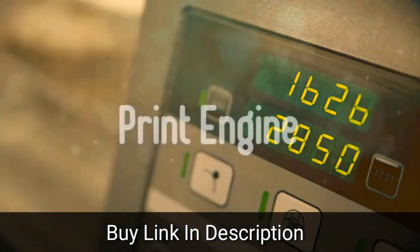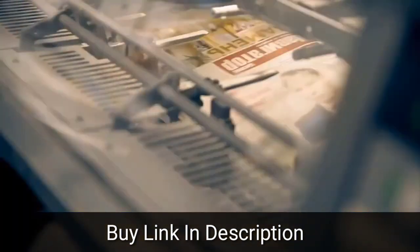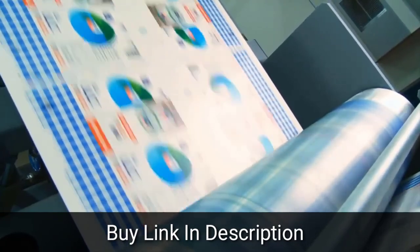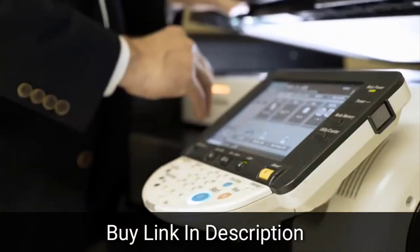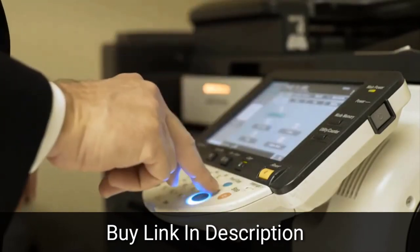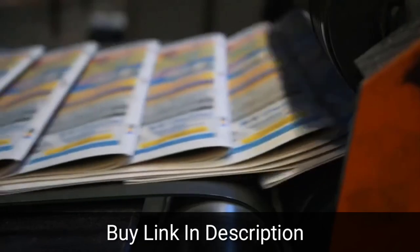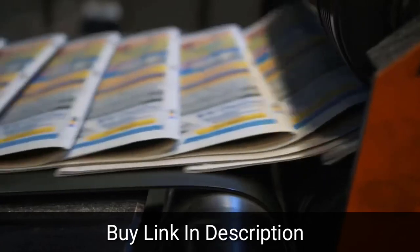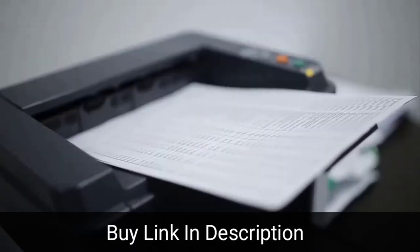When purchasing a multi-function machine, one thing to consider is the device's print technology: inkjet versus laser. Inkjet printers have many advantages — replacement cartridges are less expensive, machines overall are typically priced less, they have a smaller desktop footprint, and they accommodate a wider variety of print media. Laser printers, however, offer better and more consistent print quality, and their prints over the long run are usually less expensive, because inkjet cartridge life is but a fraction of that for laser printers. Lasers are also quieter, but they're almost always larger than inkjet counterparts.